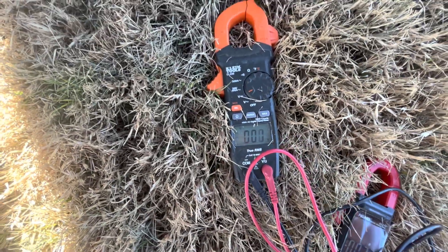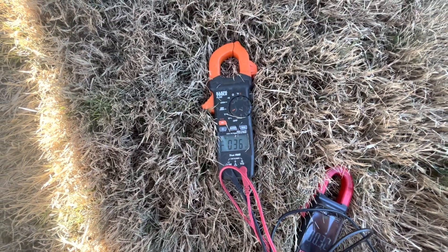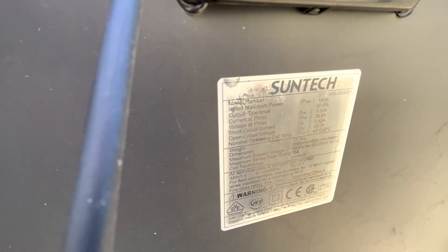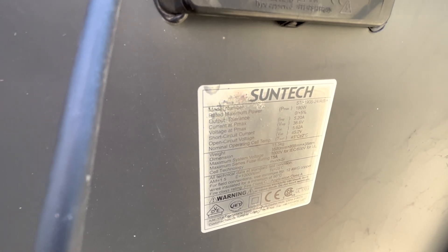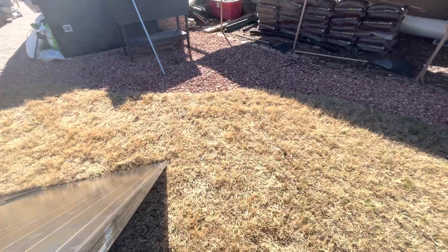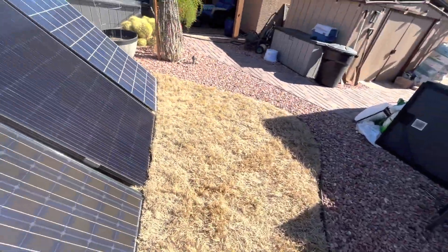If we look at our voltage, let's connect the meter up here. We have 39 volts, and we're supposed to get 36.6 at Pmax and 45.2 open circuit voltage. So we're getting a really good voltage on all these — great voltage, great current off of these.